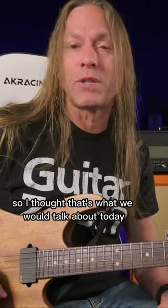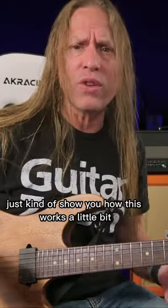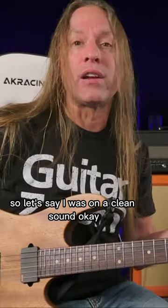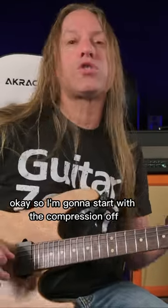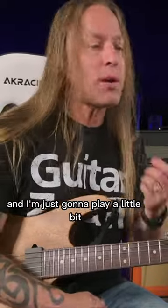So I thought that's what we would talk about today — just kind of show you how this works a little bit. So let's say I was on a clean sound. I'm going to start with the compression off and I'm just going to play a little bit.